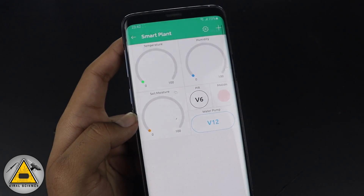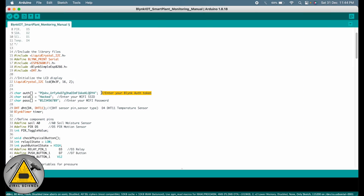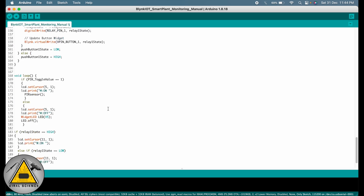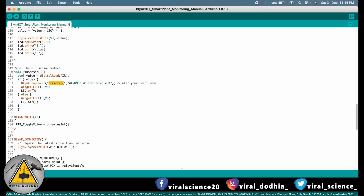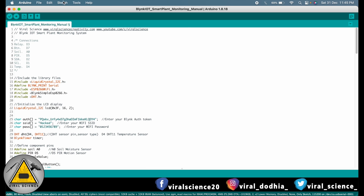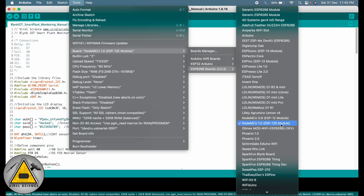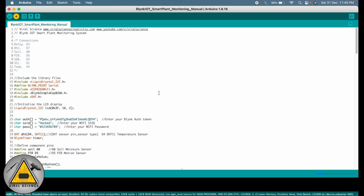Now it's time to upload the code. In the code we have added the authentication code, Wi-Fi name, and Wi-Fi password. We also added the event name on the relevant line. Everything is done. Now we need to select the board — we are using the NodeMCU ESP-12E module. We'll select the board and upload the code.